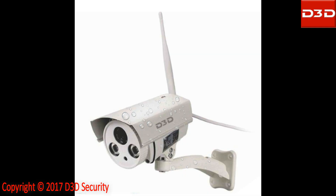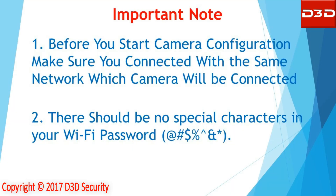This video will show the step-by-step installation process for D3 DIP camera model D8862. Before you start camera configuration, make sure you are connected to the same network to which the camera will be connected. There should be no special characters in your Wi-Fi password.